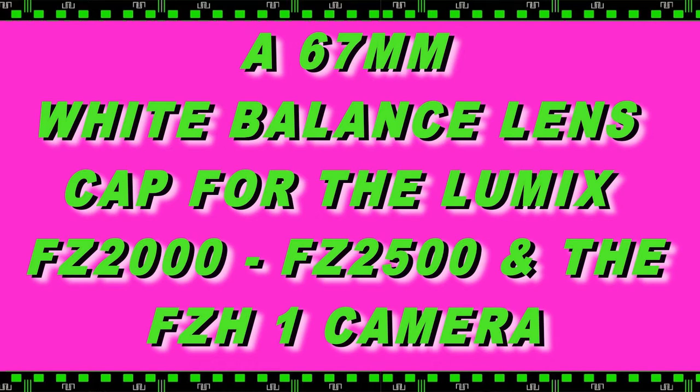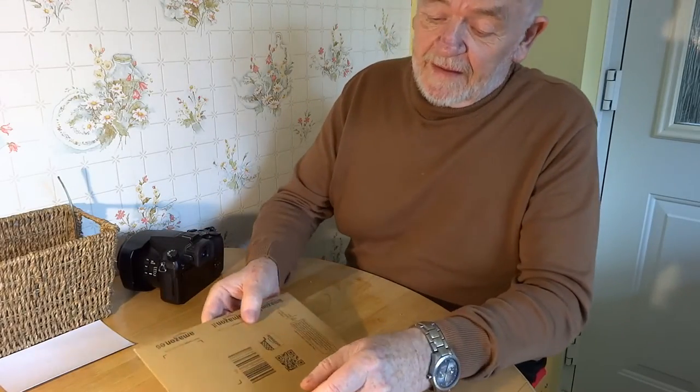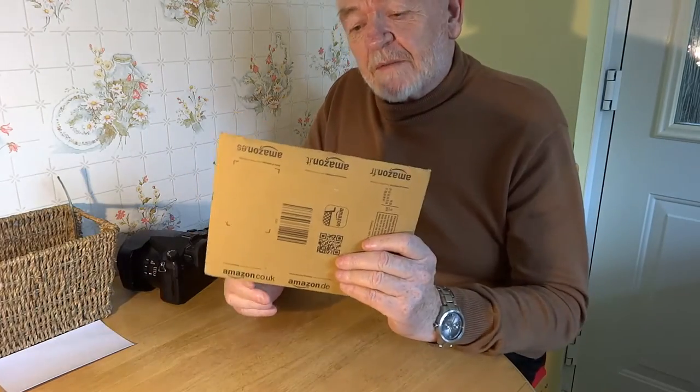Hello and welcome to this tutorial on fitting a 67 millimeter white balance lens cap and then setting the white balance on the Lumix FZ2000. Easy peasy — it's a present from Amazon.